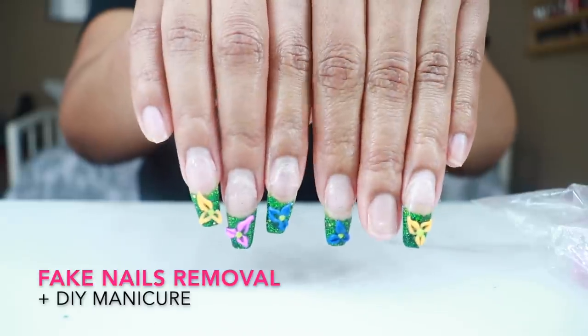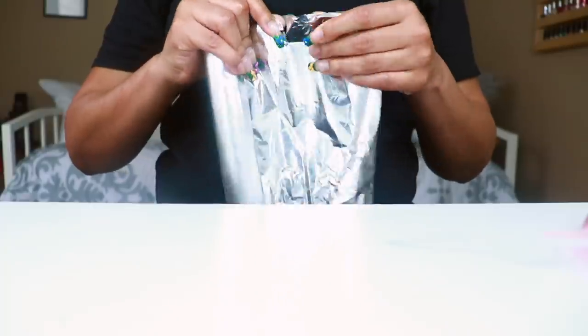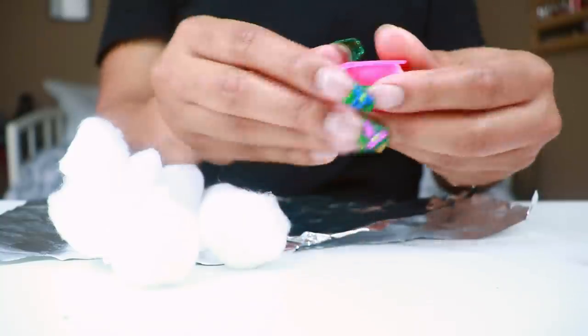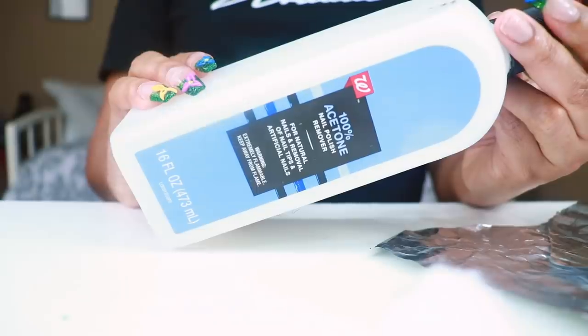This nail tutorial was included in maintenance week number two on my channel. It's been well over a month since I've done that and of course it's time now to take them off. The most important part that you will need to remove your own nails is 100% acetone — nail polish remover will not soak off fake nails.